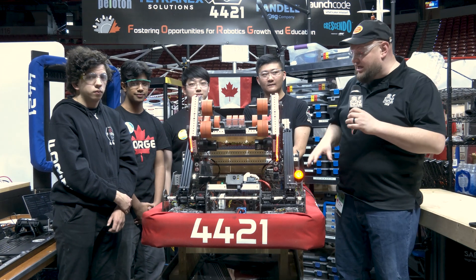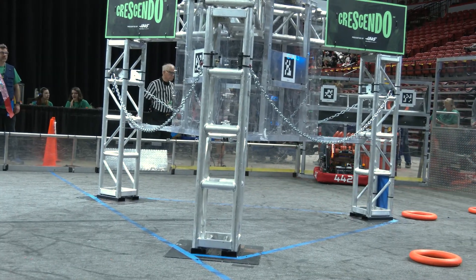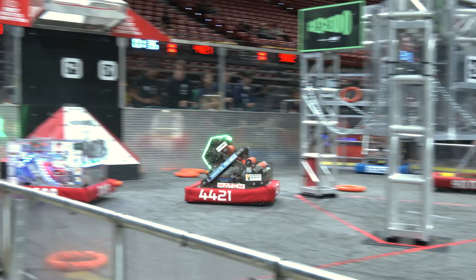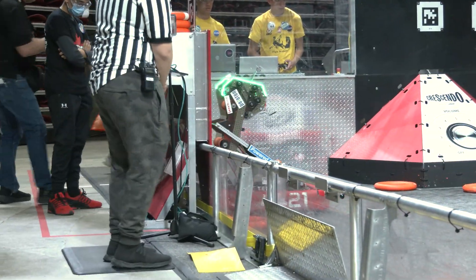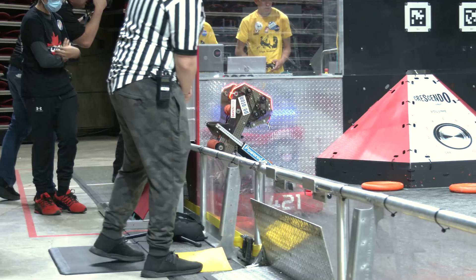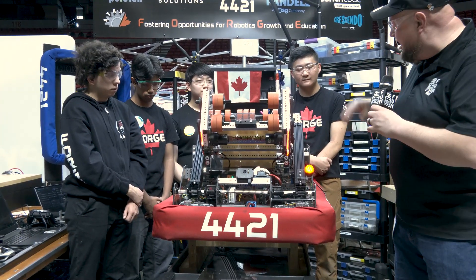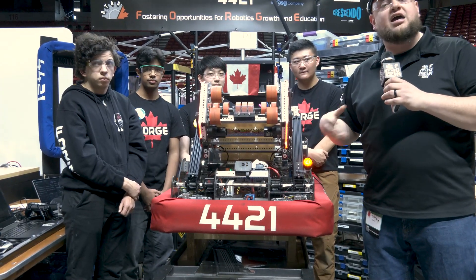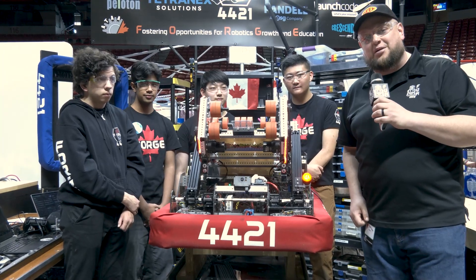Everybody, it's Tyler here at the Las Vegas Regional, checking in with team 4421. Forge Robotics had a great performance just a few weeks ago at Regional Finals as well, so congratulations on that. They're looking for big things here in Las Vegas too. Really like Forge Robot this year — overall packaging is very sleek and smooth. Got a lot of things to go through, including this new REV Linear Actuator, their intake, shooter, and some software programming functions. So to learn more about Forge, we'll come up here on Behind the Bumpers.